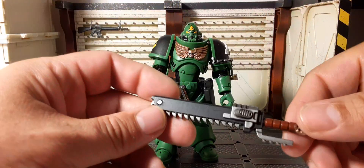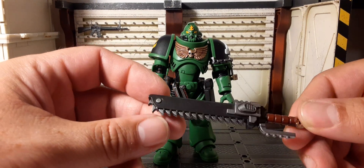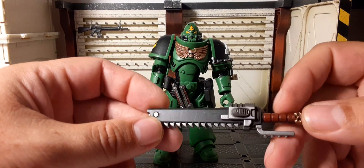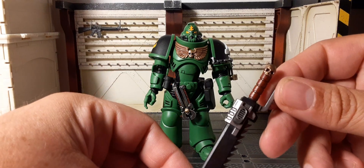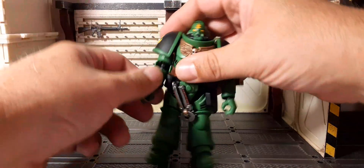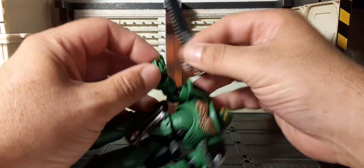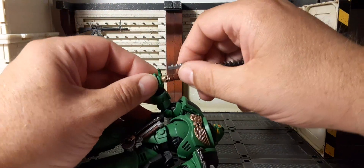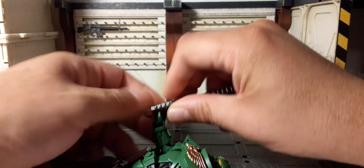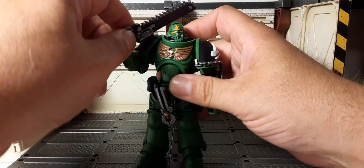First off we have his chainsword — black with a metallic business end, the motor housing, a guard with two studs in a maroon color, and the iron skull done in gold. We've seen these before but they're solid. Let's check the tolerance on the hands — they've definitely improved. These are not as stiff as previous ones, so they've been listening. This is a trigger finger hand; the other hand serves its purpose. You can see the range of motion you can get.